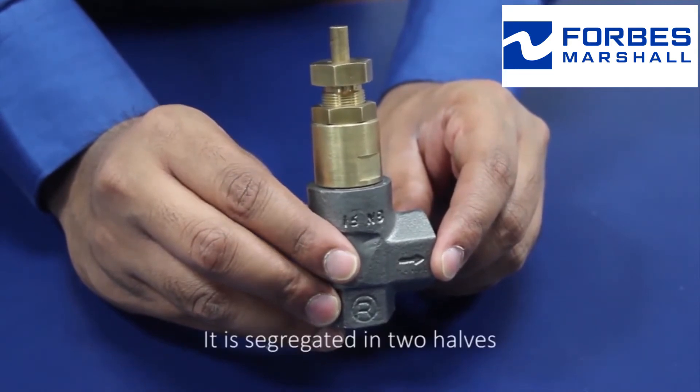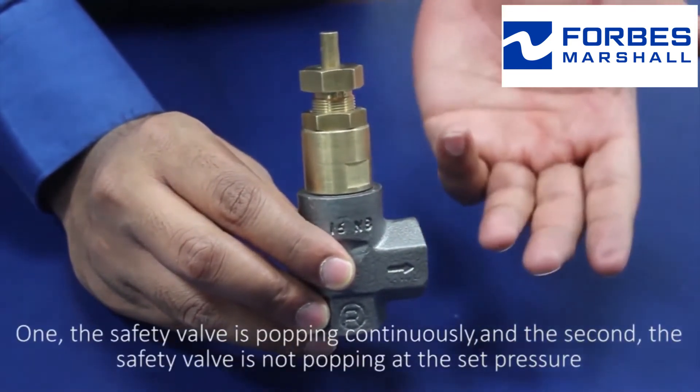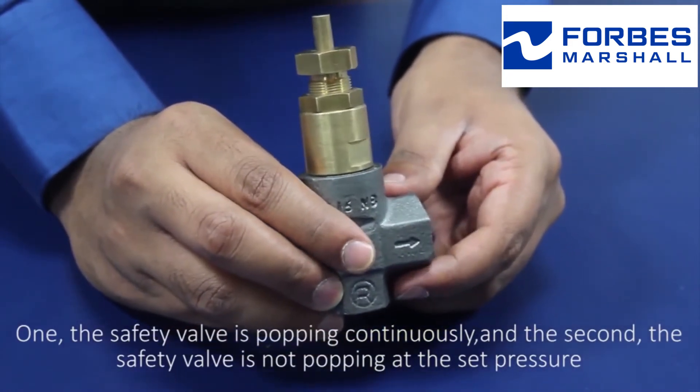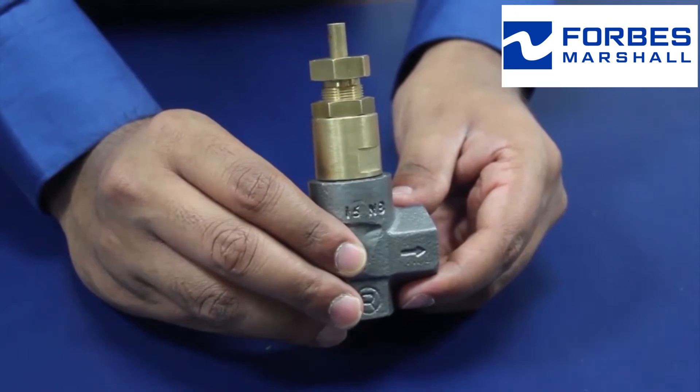It is segregated in two halves. One, the safety valve is popping continuously, and the second, the safety valve is not popping at the set pressure.